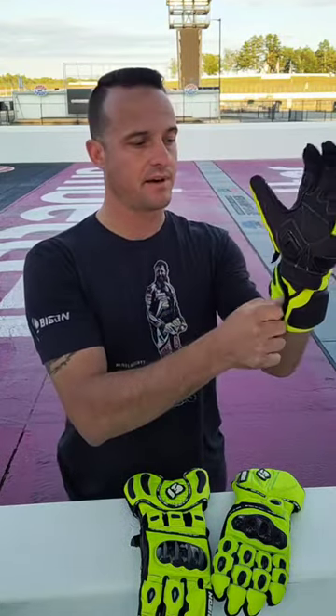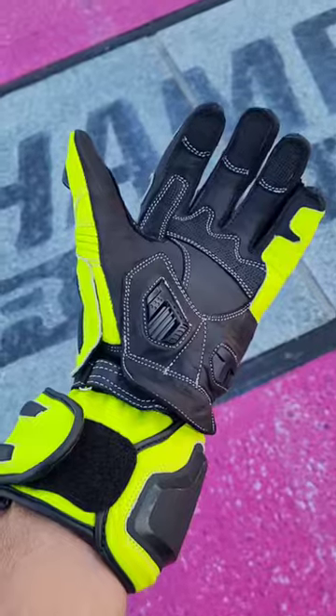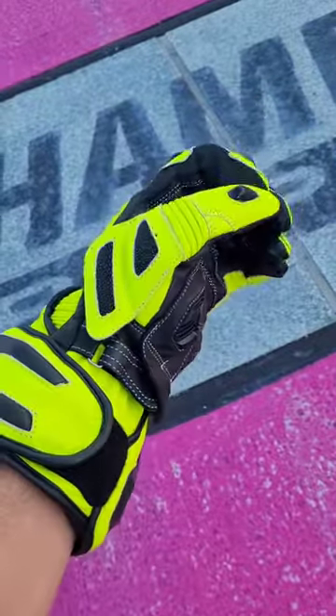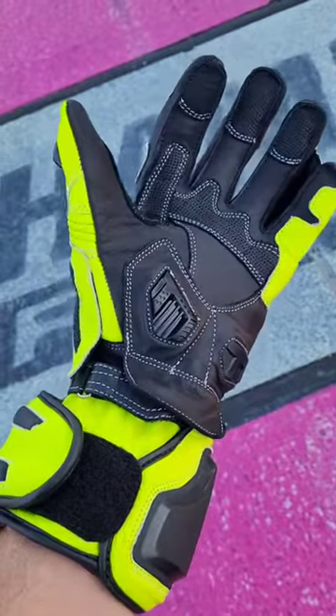You have a single strap on the wrist cuff and a single strap at the base of the hand. You have pucks on the palm for repeated slide resistance, a lot of padding on the top of the hand, hard knuckles, and they are vented. And then we have nice knuckle sliders and a pinky bridge standard.